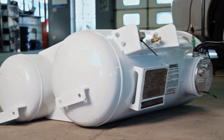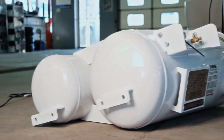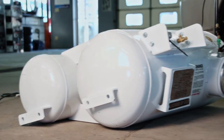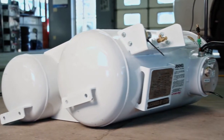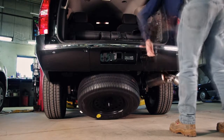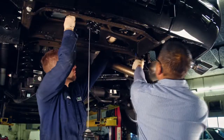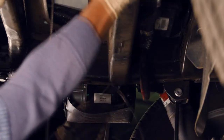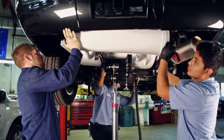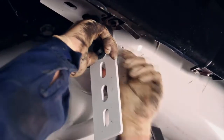The propane tanks are constructed in accordance with ASME code. They also meet the requirements of NFPA 58 and are registered for use in the United States as well as in all Canadian provinces. In most cases, the spare tire is removed to make room for the tanks. After a few modifications, they are mounted with grade 8 bolts and steel brackets.